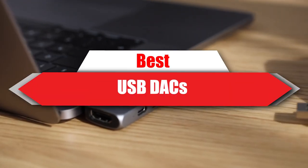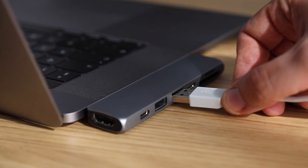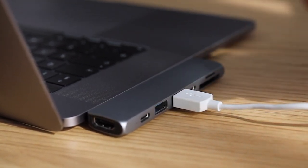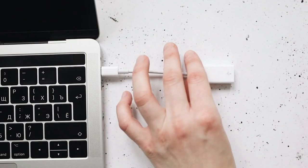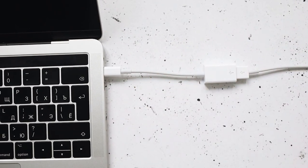If you're looking for the best USB DACs, here's a list you must see. We made this list based on our personal preferences and sorted it based on their features, prices, quality, durability, and reputation of the manufacturers and customer feedback. We've included options for every type of customer, so let's get started.